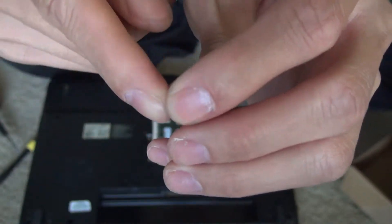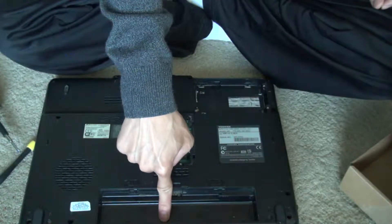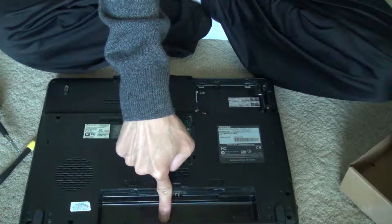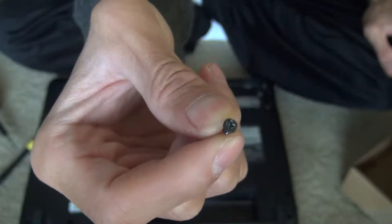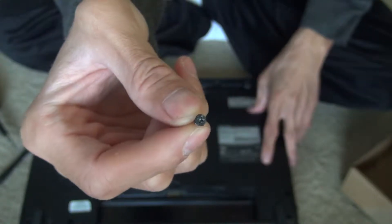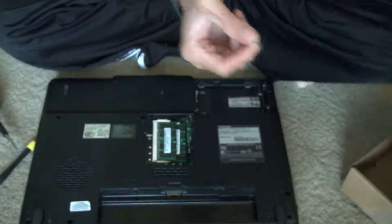The screw types are this little small one that goes on the battery cover and the keyboard cover, and there's a standard screw that goes on the back cover and underneath the keyboard.